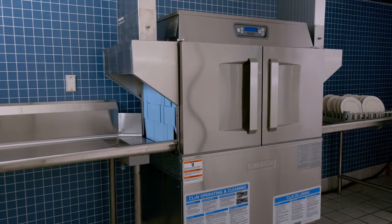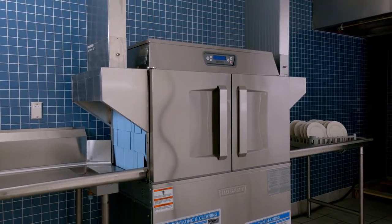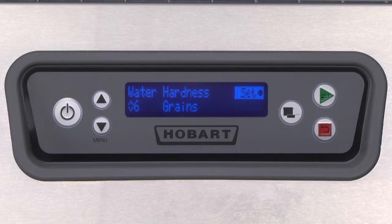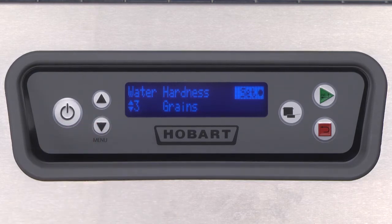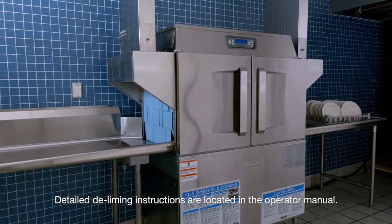Periodically, lime may build up on the machine. After a set period of operation, the machine's control will display D-Lime Recommend. The set period can be adjusted if your conditions require the number of hours to be reduced or increased. To D-Lime the machine, follow the instructions in the D-Lime video.